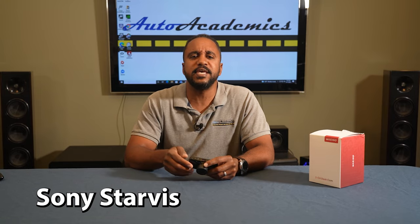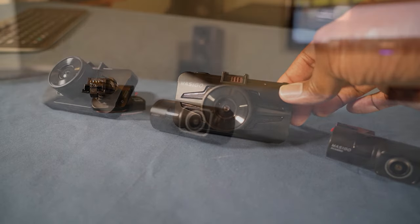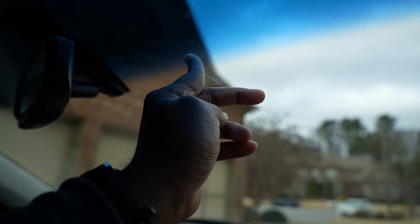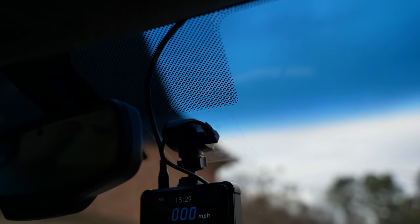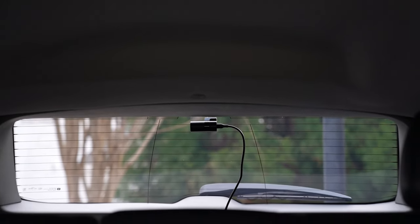Now let's talk a bit more about the cameras. They record in high dynamic range or HDR and use a Sony Starvis image sensor. The front camera has an F1.4 aperture and the rear an F1.6 aperture, which reportedly help with low-light conditions. Installation isn't difficult, but it can be tedious depending upon how neat you want your cable management to be. I placed the main camera on the opposite side of my rear-view mirror with the rear camera centered at the top of the back window. It's also recommended that you test out your cameras before mounting, just in case, to make sure everything works.